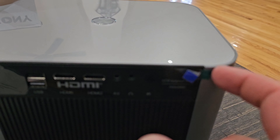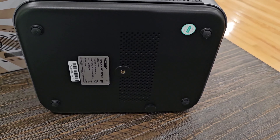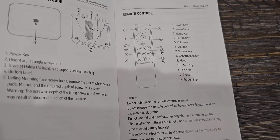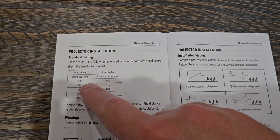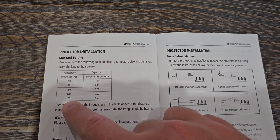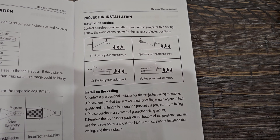There are a couple of port covers to take off, and down here is for your power cord, and up here is your power button. If we flip it over to look at the bottom you can see where you can attach this to the ceiling. The manual shows you more about the top and bottom of the projector and the remote. It also covers projector installation with aspect ratio and picture size — starting at about 50 inches at 1.54 meters away, going up to 150 inches at 4.62 meters. You can install it on the ceiling or set it on a stand or shelf.